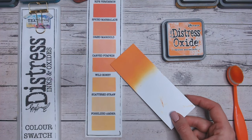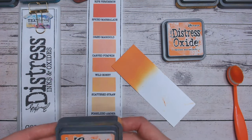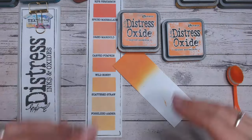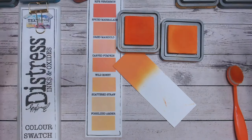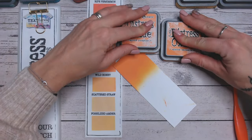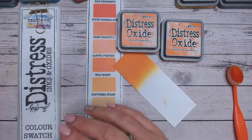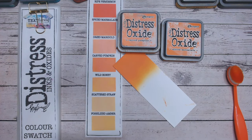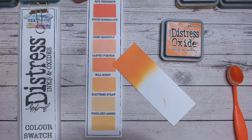But carved pumpkin — now I've always wondered this. In fact, I'm going to bring the actual ink pad in because carved pumpkin, I feel, is extremely similar. I really don't ever see a huge amount of difference in it. Looking at this, it looks like carved pumpkin is a little bit brighter, just a little bit. So definitely, if you want to do these colour combinations but you don't have spiced marmalade, you could opt for carved pumpkin in place of it.